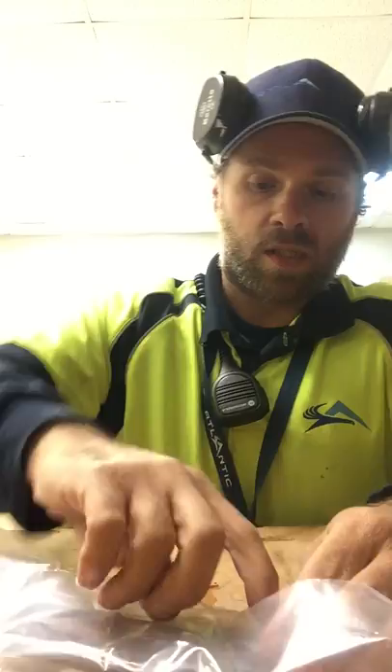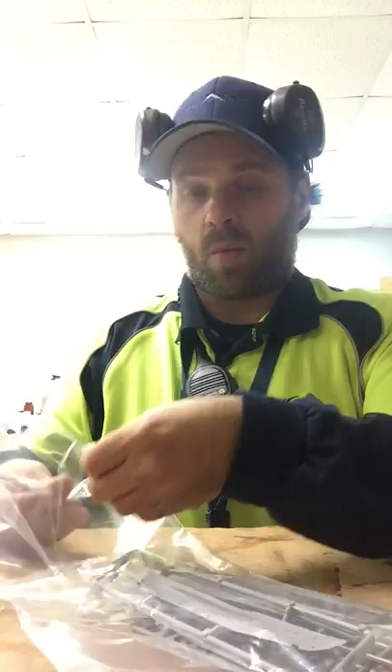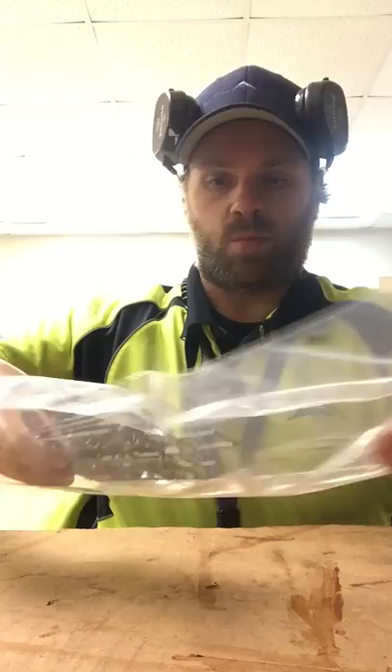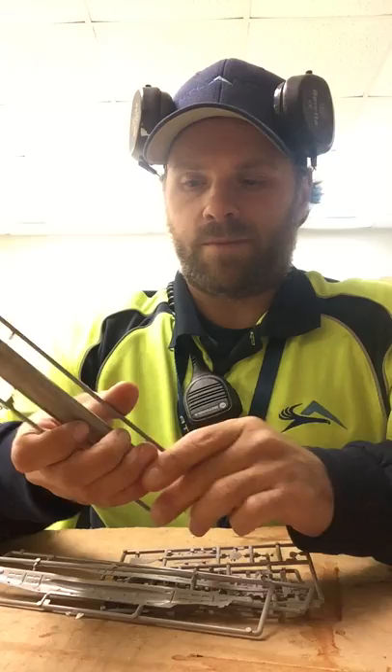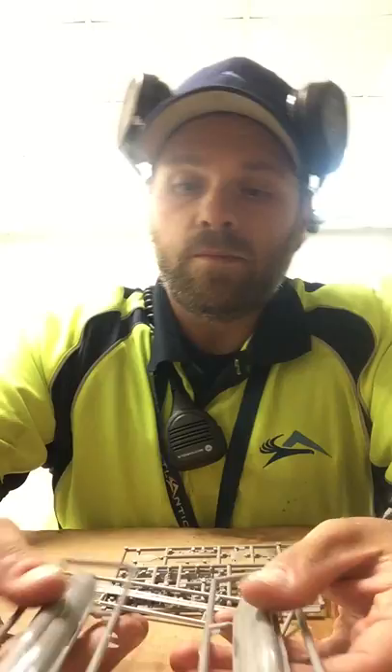I'm going to open this up. I must have opened the box before but never opened the little parts. Like I said, excuse me, I'm kind of sick and I'm at work, but when you're sick you gotta keep working, make money, keep mama happy — as Frankie Day always says. Keep the hobby going. Pretty much, here we've got a two-piece hull. Looking at it, it's really nice.